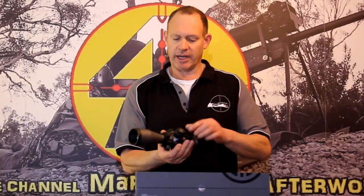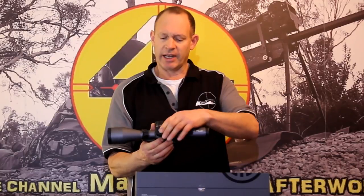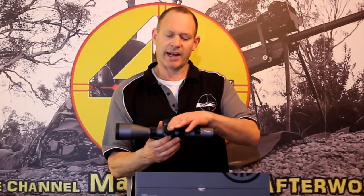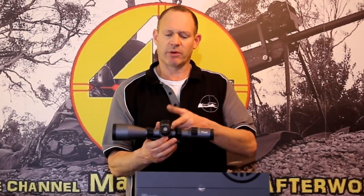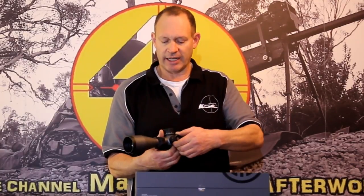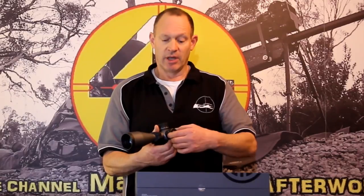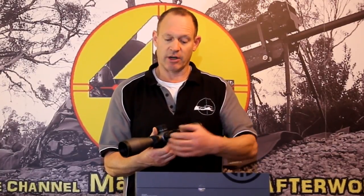On the other side of the scope, there's the LevelPlex button to push — it took me a tiny bit to get used to. It is quite a firm button, so you're not going to knock it accidentally, but you have to deliberately press it to turn on the level system. The first dial out here is for your reticle illumination — very nice and bright, actually bright enough to use in the daytime, and obviously good for nighttime as well.